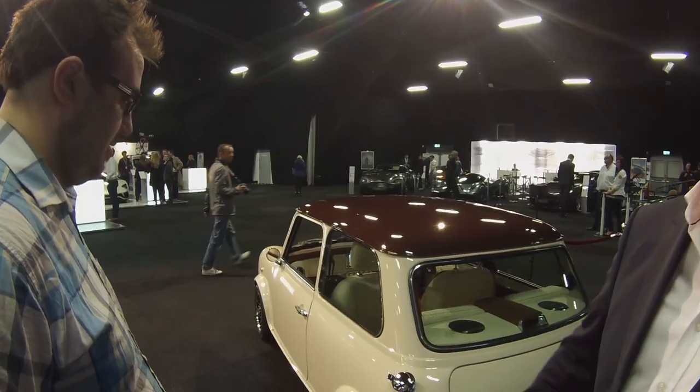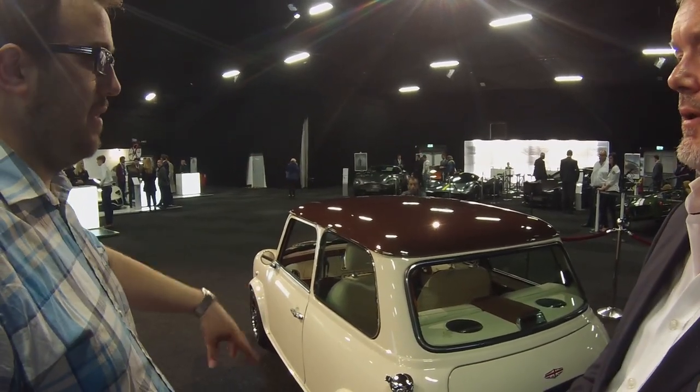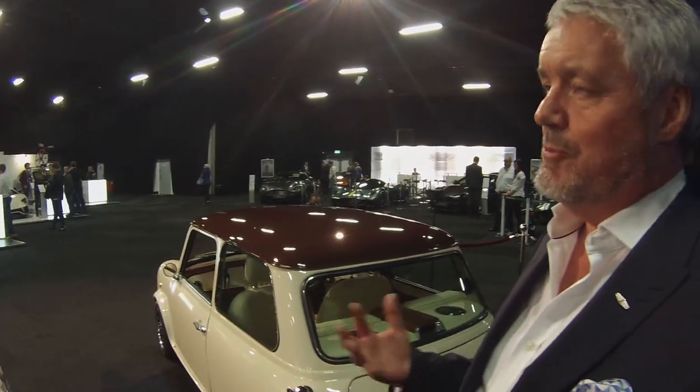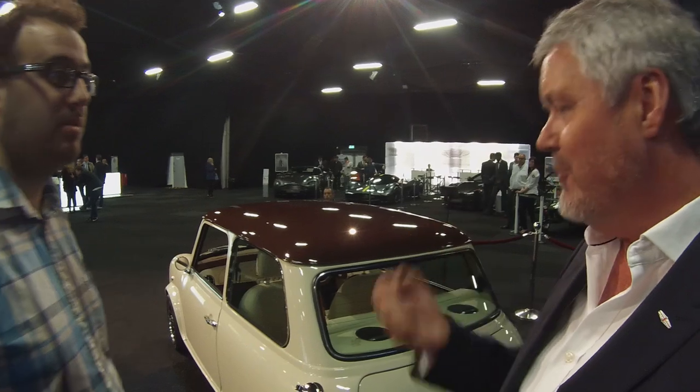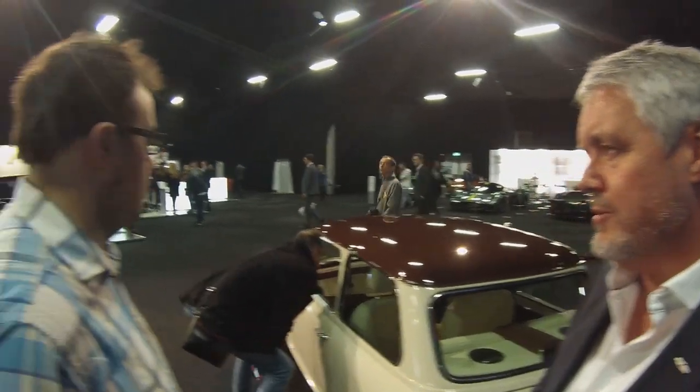The rear light graphic mirrors the rear light graphic on the Speedback. In terms of suspension, we completely retune it — we use the basic rubber cone suspension setup but do completely retune it. We have various states of tune depending on derivatives. The Cafe Racer has a slightly softer tune. We do a Monte Carlo derivative, which is a limited edition of 25 cars, and that's a little bit firmer in terms of its suspension setup.